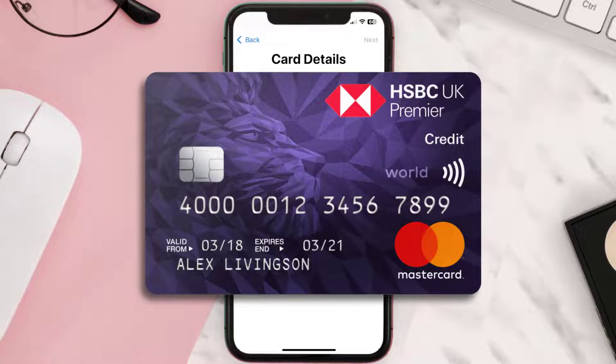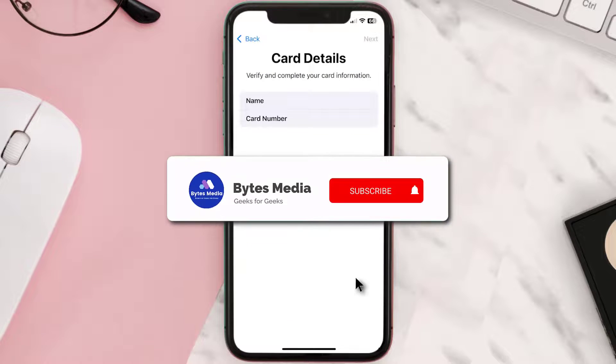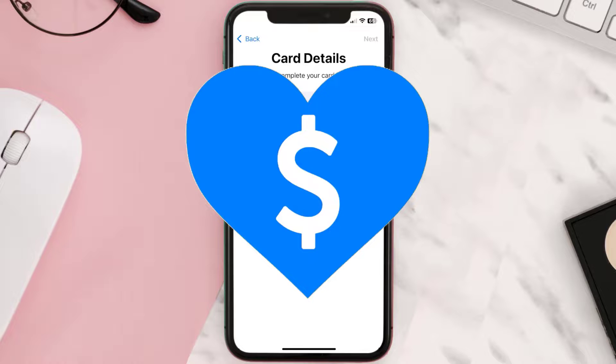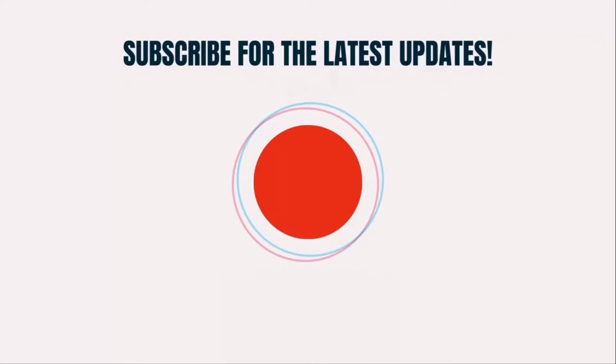It'll then ask you to enter in the HSBC card details, and then just hit Next and Continue. And that's how you add an HSBC card to Apple Wallet. I hope you found this video helpful. If you did, make sure you give it a thumbs up. To see more videos like this, don't forget to hit that Subscribe button. We'll see you in the next one.